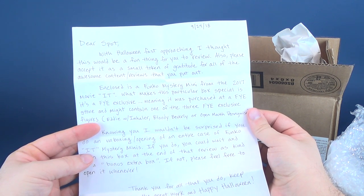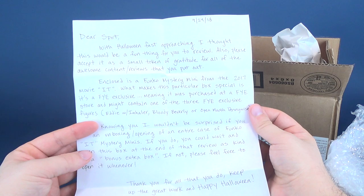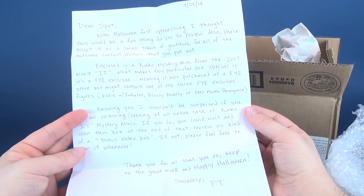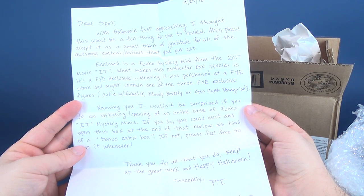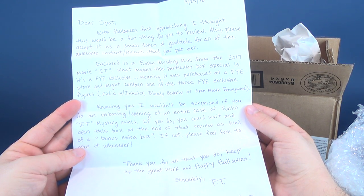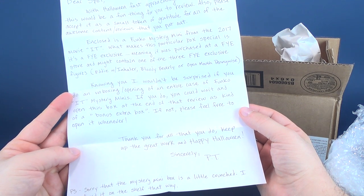What makes this particular box special is it's an FYE exclusive, meaning it was purchased at an FYE store, and might contain one of three FYE exclusive figures: Eddie with an inhaler, Bloody Beverly, or open mouth Pennywise. Knowing you, I wouldn't be surprised if you do an unboxing of the entire case of Funko Mystery Minis. If you do, could you wait and open this box at the end of the review as a kind of a bonus extra box? If not, please feel free to open it whenever. Thank you for all that you do, keep up the great work, and happy Halloween. Sincerely, P.T.